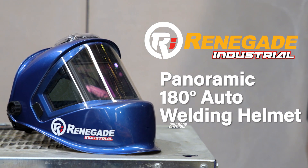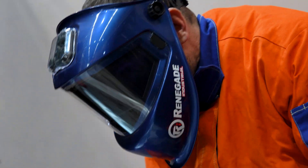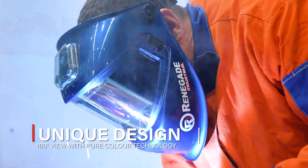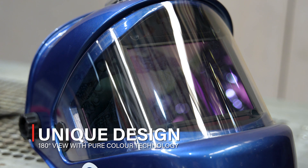These Renegade Industrial Panoramic 180-degree Auto Darkening Welding Helmets have been designed from the ground up to give professional welders the ultimate combination of protection and performance. Featuring a unique 180-degree panoramic view design and pure colour technology, these helmets give you an unparalleled view of your workpiece.